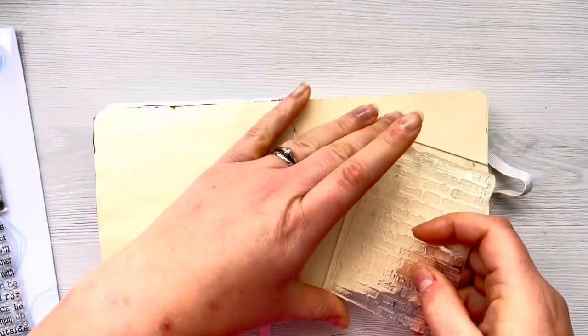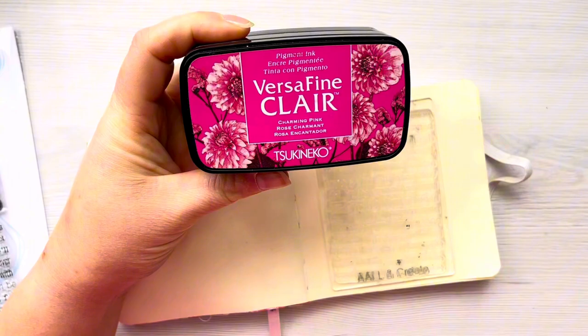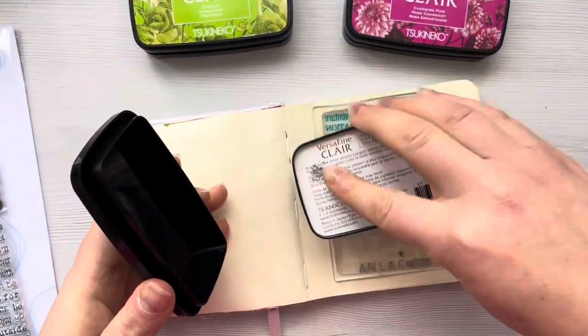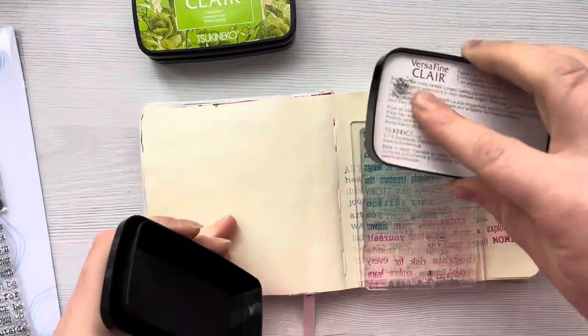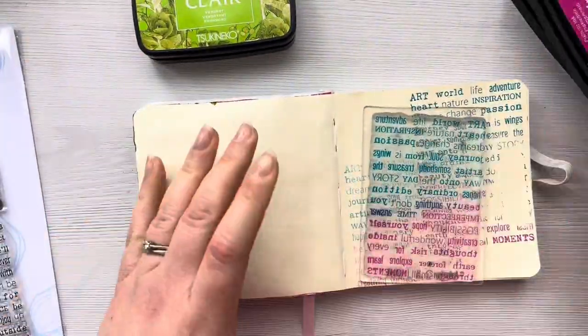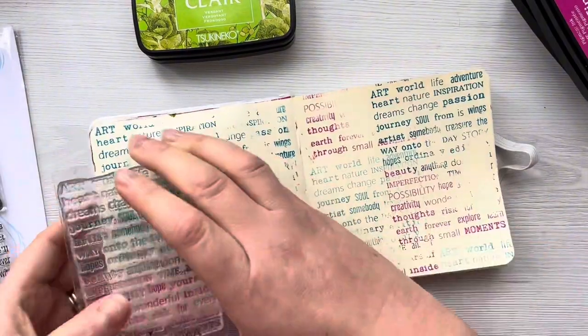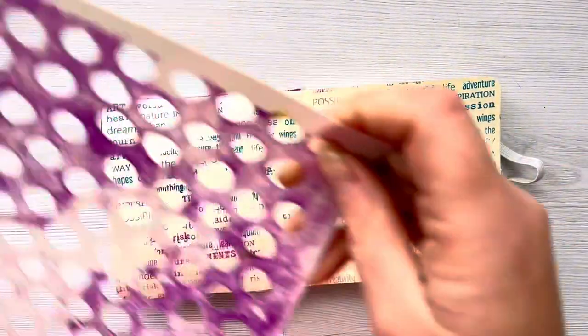Today I'm going to be using products from Rubberdance, and I'm going to be using this Mixed Sentiments stamp set. It's basically got loads of words in different fonts and all I'm going to do is use it to create a background. I'm using Warm Breeze and Charming Pink VersaFine Clair inks, and all I'm doing is just stamping the words randomly all over the page to get a little background.